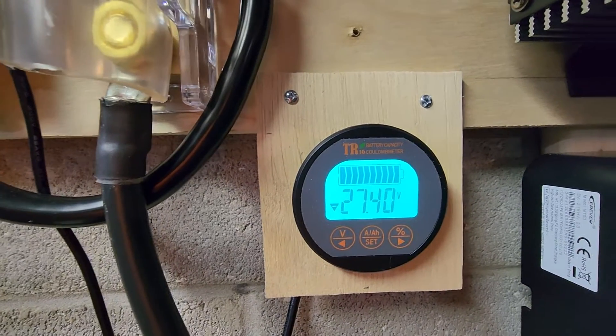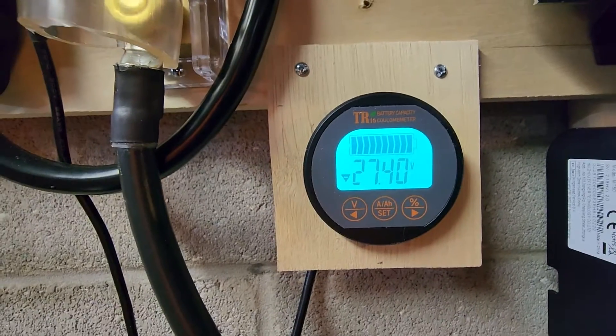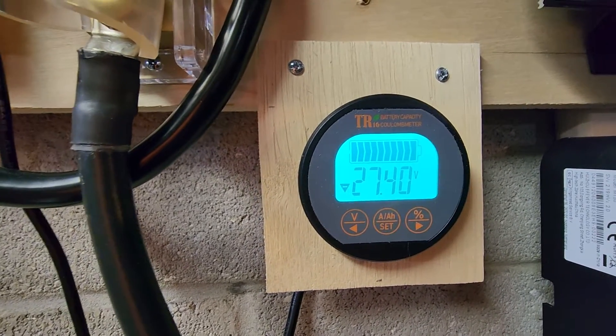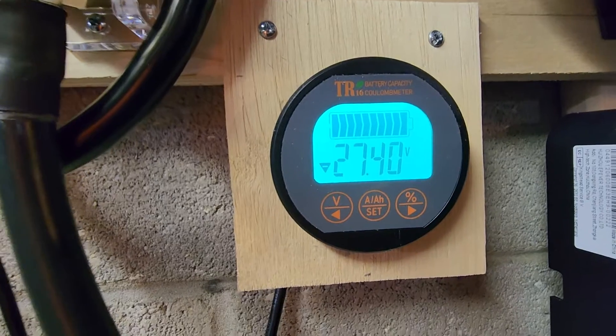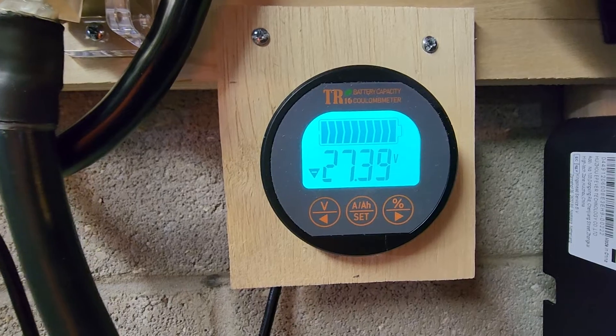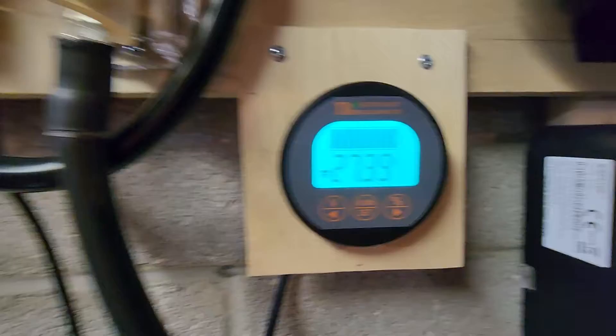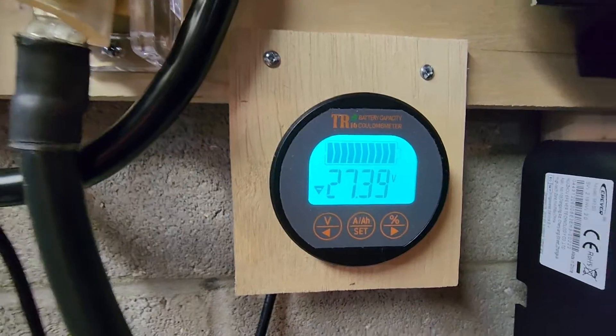You can see my voltage here. Before, the voltage would surge into the 30s — it would go like 32 volts for a couple of seconds right before it set off the alarms. It would gradually creep up and then surge very quickly. These settings I showed you solve the problem for me, and hopefully they will solve it for you or something very close to that.